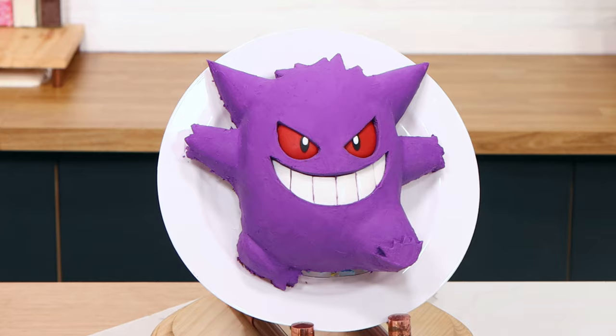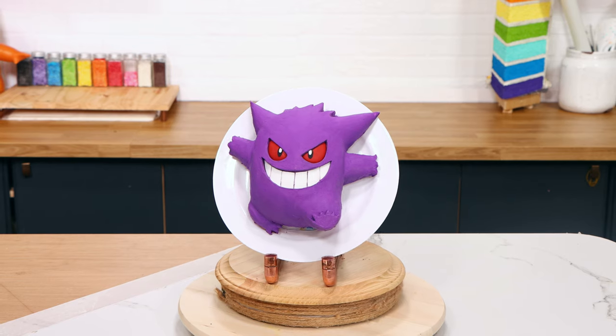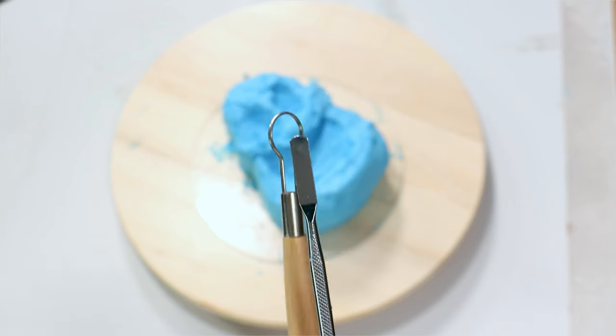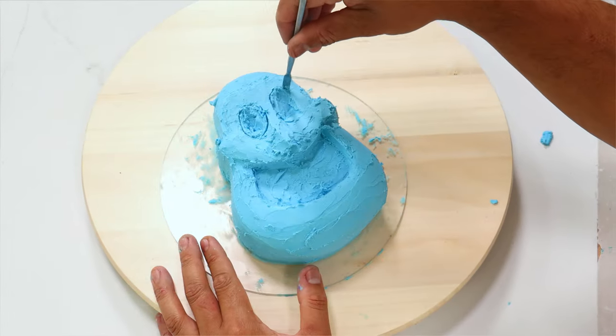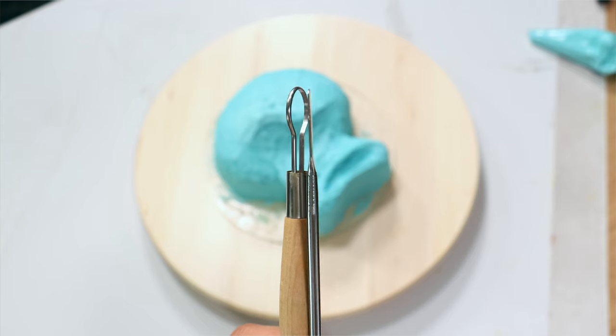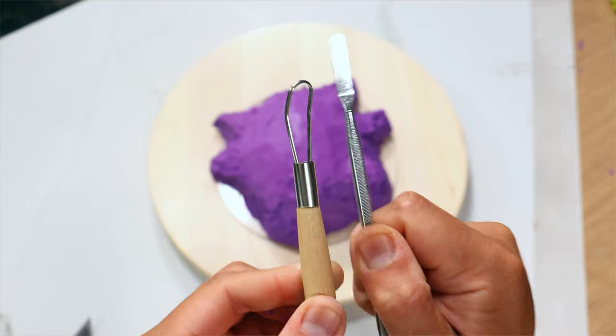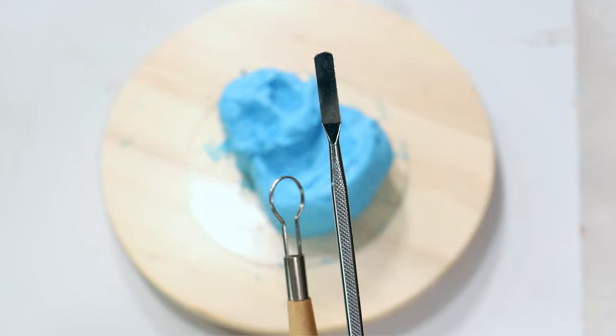I kind of taught myself how to sculpt buttercream — I didn't really know what I was doing or what tools to use, so I bought a bunch of stuff on Wish. I don't think these were meant for sculpting buttercream, but they're stainless steel and really easy to use. My two current favorite sculpting tools are this circular sculpting tool and this dentistry scraper — I don't know what dentists use it for other than pain, but these two tools scrape away just enough buttercream at just the right angle to create a perfect shape.